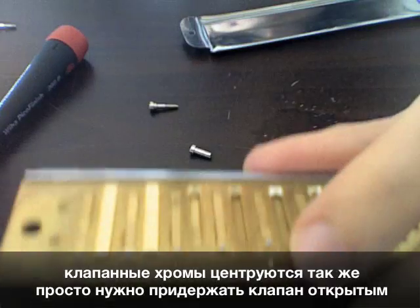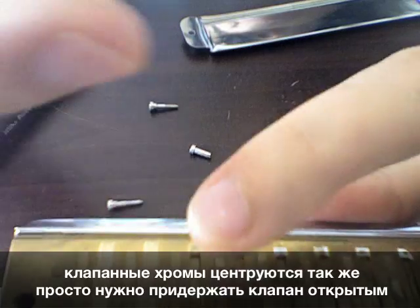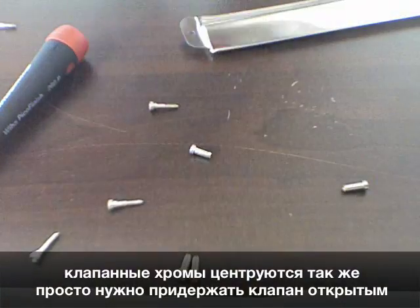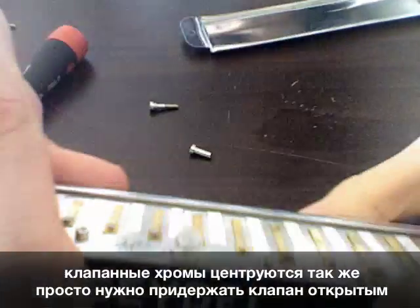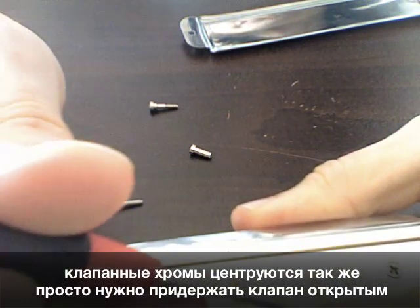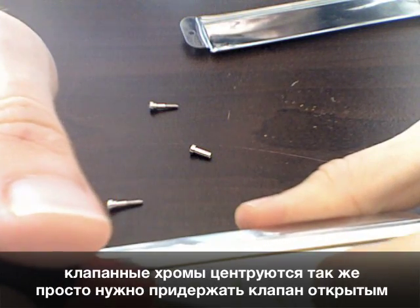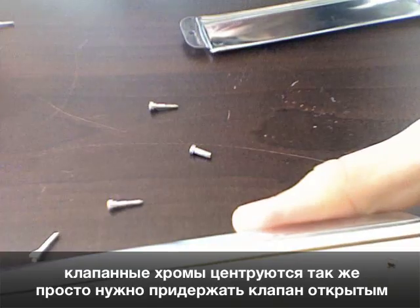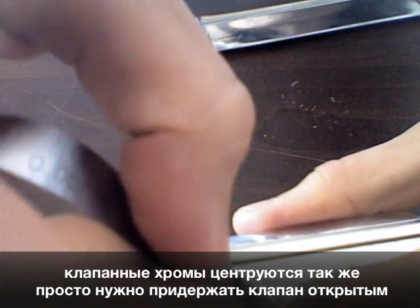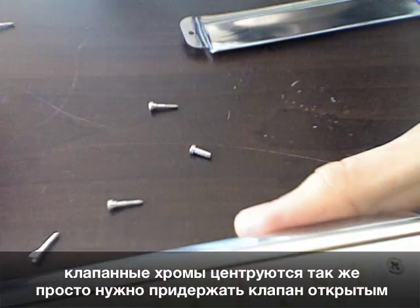Same goes for the valved chromatics. You only need to lift the valve with your finger in the center — without bending it, without squeezing it too much. Then take a filling gouge, slide it in, just the same way, and do the same stuff. It's a really useful time-saving tip.